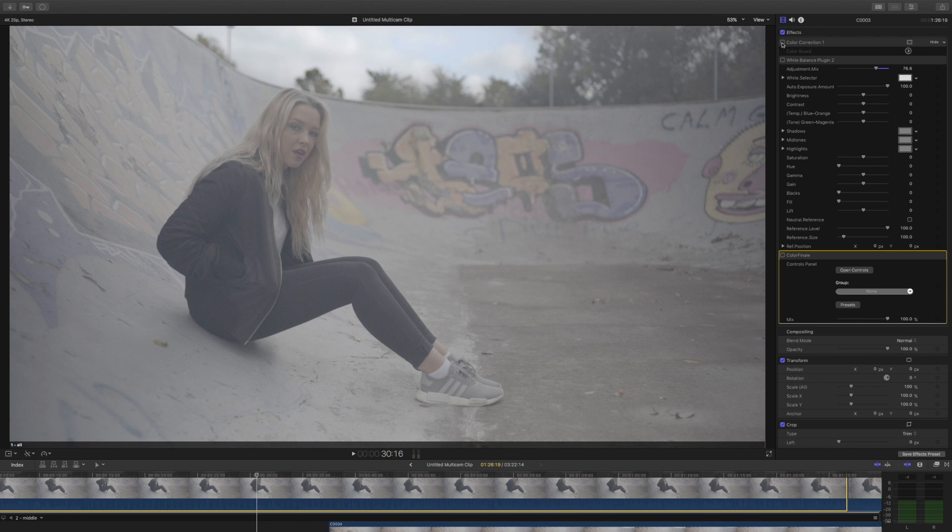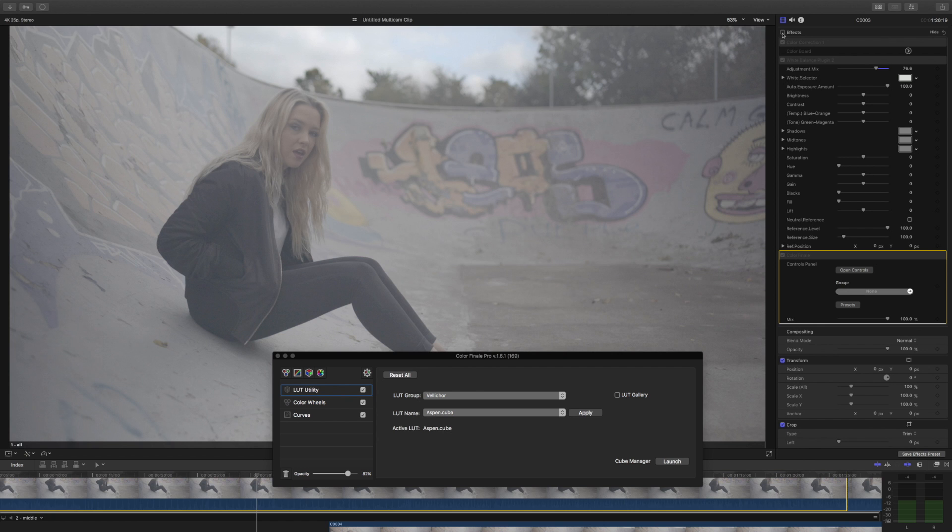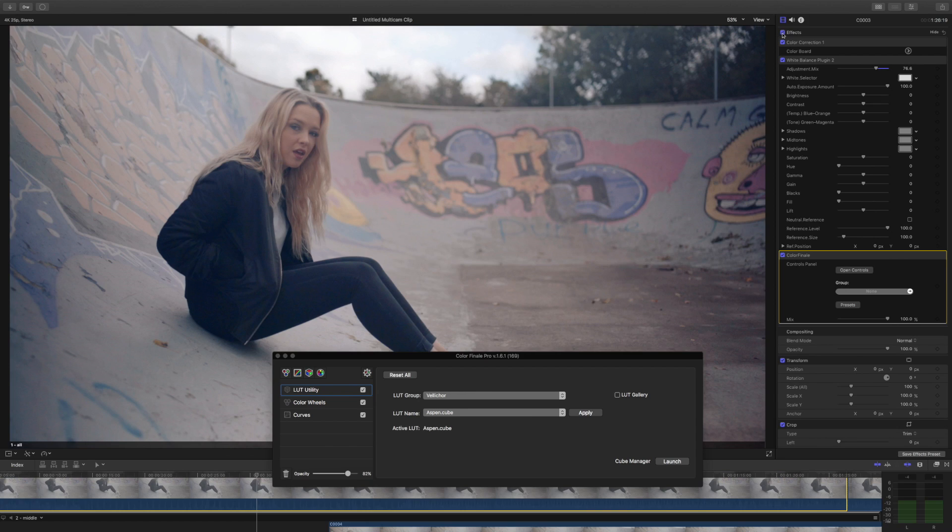For my color grading plugin chain: first I added color correction to lower the exposure a tiny bit, then one of my favorite plugins — White Balance 2 from FCP FX — and finally Color Finale, where I used the LUT utility, color wheels, and curves function. I used one of my favorite lookup tables, the Velichor Aspen, which I'll link below. I didn't use any sharpening whatsoever, in camera or in post — I wanted a natural looking video.